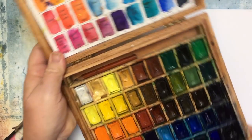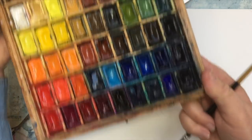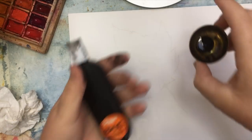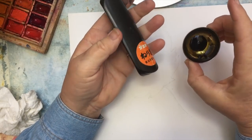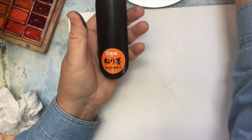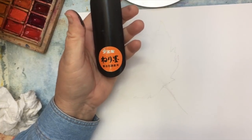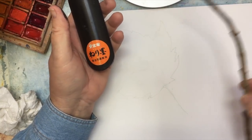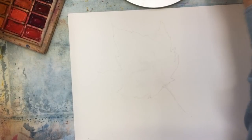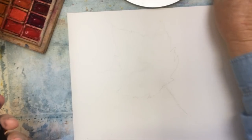I've got my trusty White Night paints here and I'm going to set those aside for a moment. I've taken a little bit of my ink - this is a water-based ink - and I put it in a little bowl. I've got my stick here that I got off a bush outside, and I'm going to use that to apply this ink.